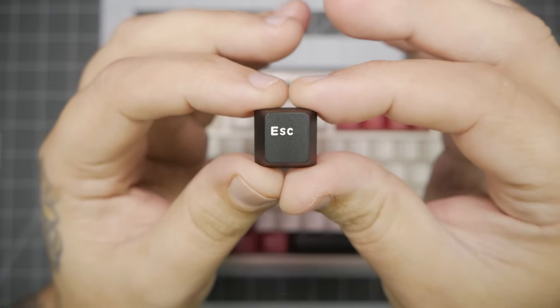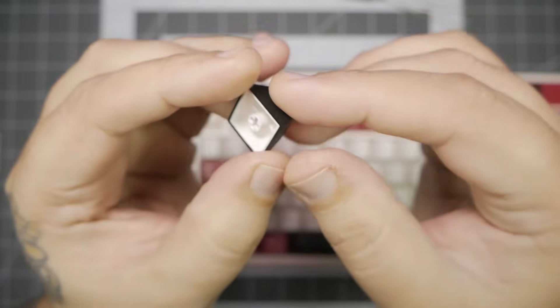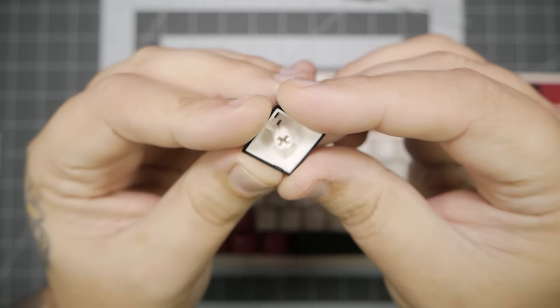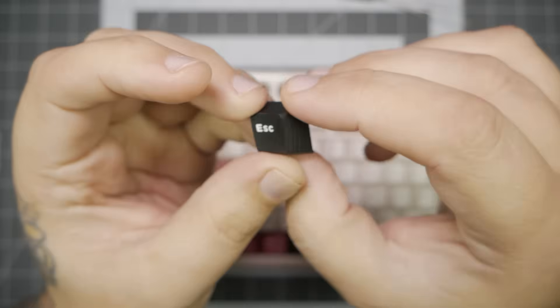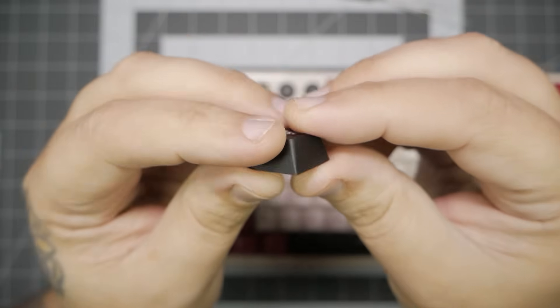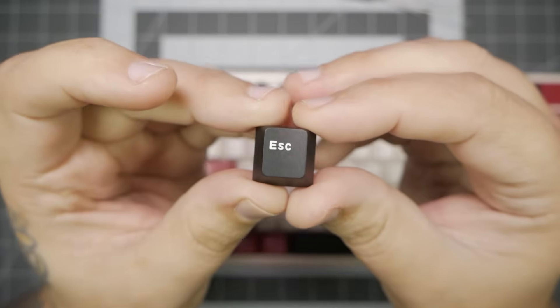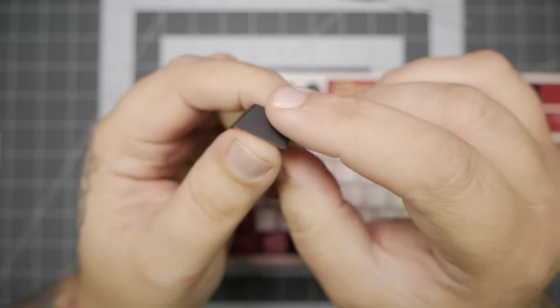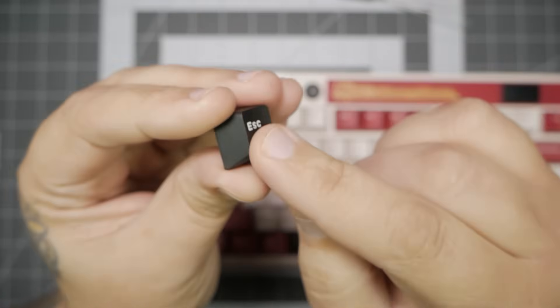Starting with keycaps. These are Cherry Profile PBT keycaps, and they're kind of just normal keycaps — nothing to write home about. They're not the best keycaps in the world, but they're not terrible. The colors go edge to edge, I don't see any chips, defects, or warping, and the finish is pretty nice. They're not glossy after use and they feel pretty good. Not bad.